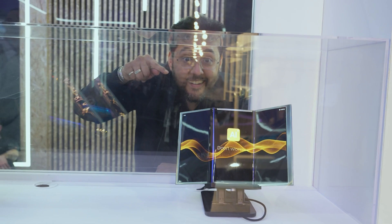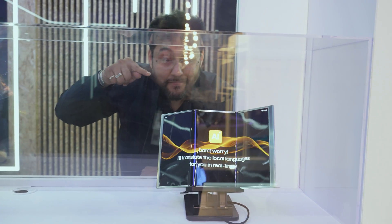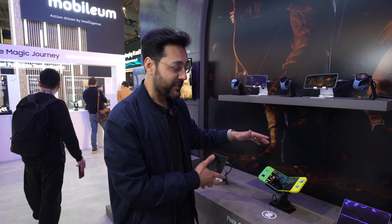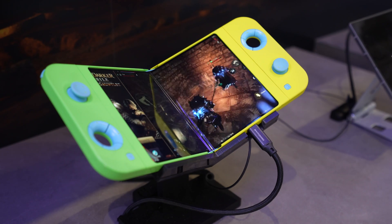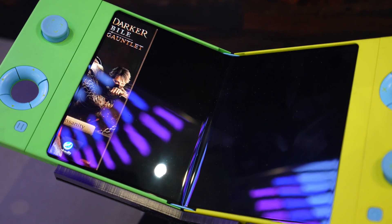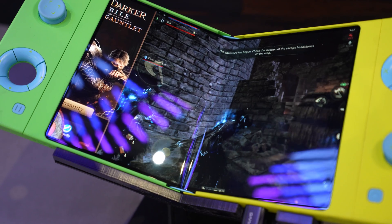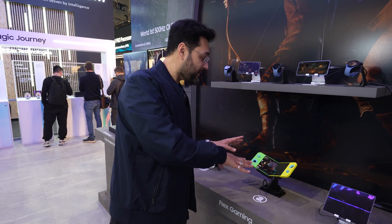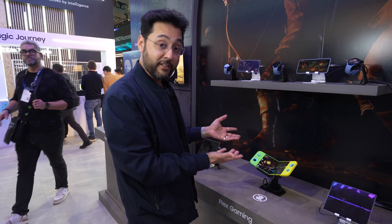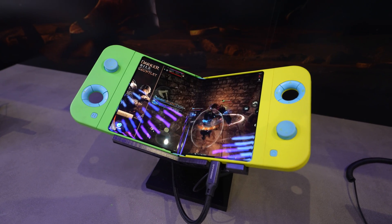These aren't the only devices that could be made with Samsung displays — there's more. Take a look at this concept gaming device. Imagine you had a Steam Deck or a Nintendo Switch that used a Samsung display. You could hold the device up, put it in a small bag, maybe carry it in your back pocket. Watching video on it as it's playing, it looks great. It's got that little bit of crease because they want to show that it's bending. I'm quite enamored with this.